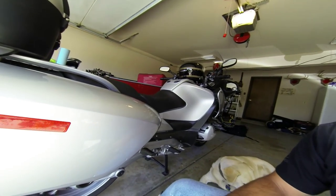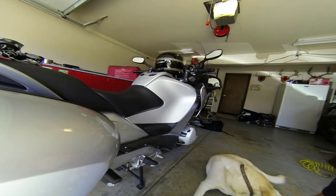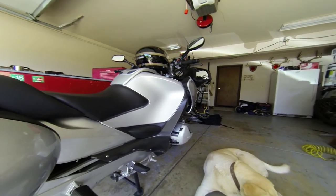What's up, YouTubers? We're going to change the gear oil in my bike today. It's an 09 R1200RT. I've done the final drive and the engine oil already. Now it's time for the gear oil.